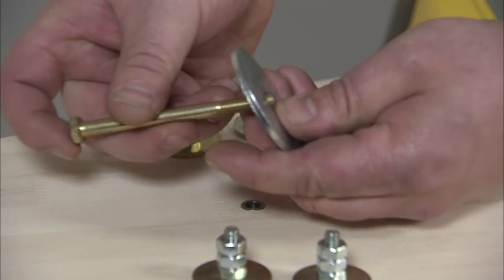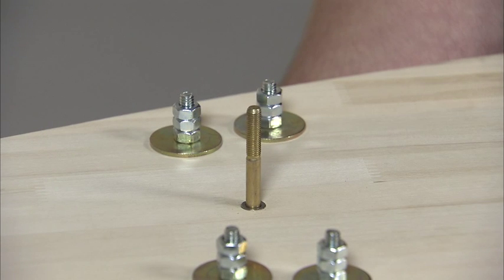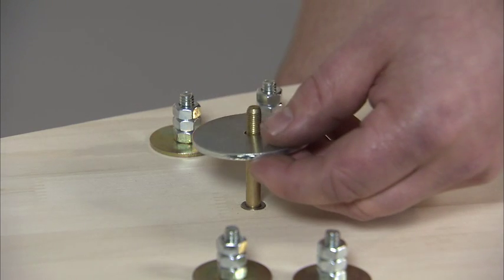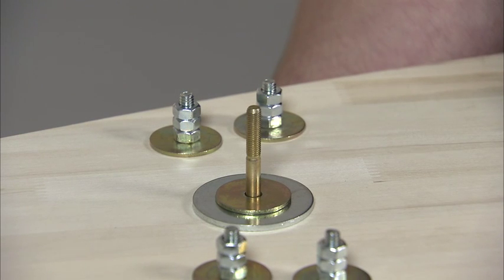Start by placing a quarter-inch by 2 inch flat washer — that's the big washer — on the gold kingpin bolt. Then insert this assembly through the bottom of the floorboard at the front axle location and press it through. After that, put a flat washer on the kingpin, then put a fender washer on top, then a quarter-inch flat washer on top of that. Now identify the front axle: it has two pre-drilled holes in either end, whereas the rear axle only has one pre-drilled hole in each end, making them easy to identify.